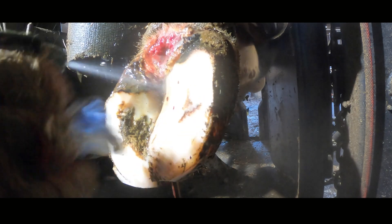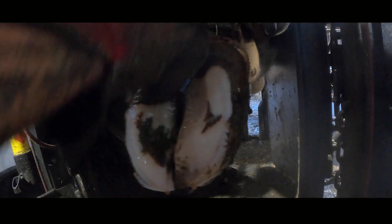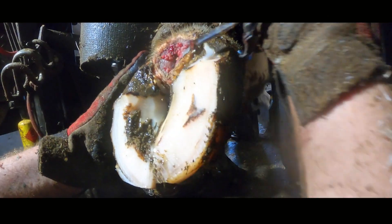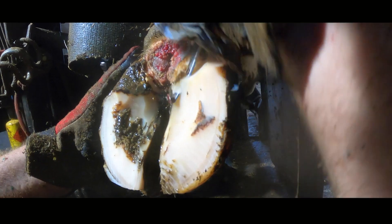I keep returning to the area with water to keep softening down that slurry trapped in all the little nooks and crannies so that we can get the lesion as clean as possible.